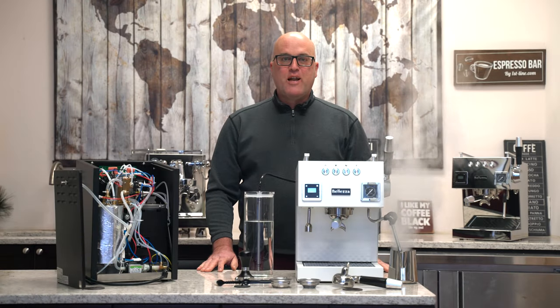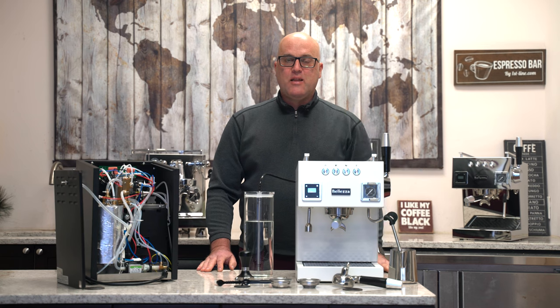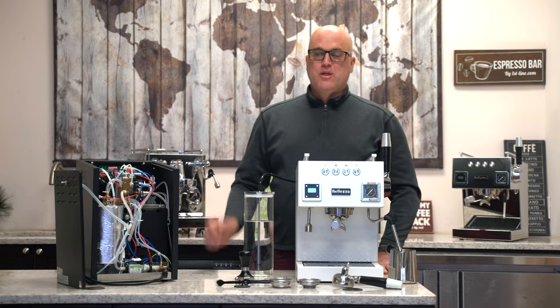Hi there. I'm Java Jim with First Line Equipment, and what do we have in front of us today? The Bellezza Bologna Espresso and Cappuccino Machine.